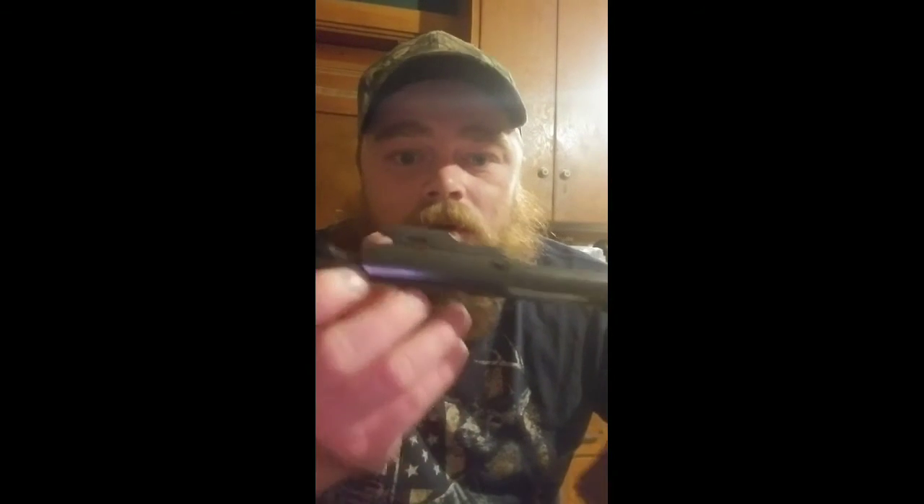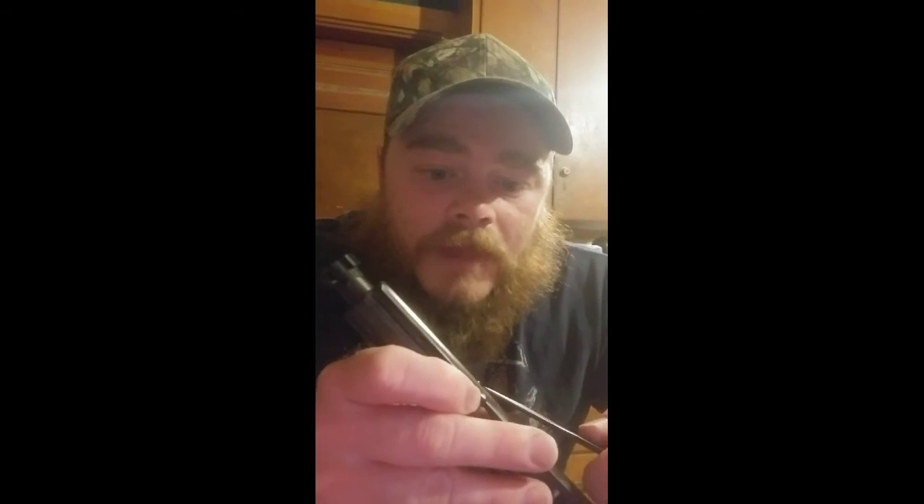Luckily this is a cheaper metal than the upper is made of, so it's not really causing any harm to the upper receiver — it's just causing wear on the charging handle, and they're cheap enough anyway. So what you're going to need is a toothpick, knife, or a good fingernail. You have your bolt in your hand — you want your bolt face out. This cotter pin right here — you can see the other end right here — you want to pop that cotter pin out.